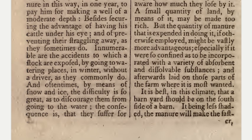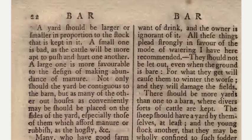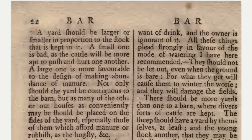Innumerable are the accidents to which a stock are exposed by going to watering places in winter without a driver, as they commonly do, and often by means of snow and ice the difficulty is so great as to discourage them from going to the water. The consequence is that they suffer for want of drink and the owner is ignorant of it. All these things plead strongly in favor of the mode of watering I have here recommended. They should not be let out even when the ground is bare, for what they get will cause them to winter the worse, and they will damage the fields.